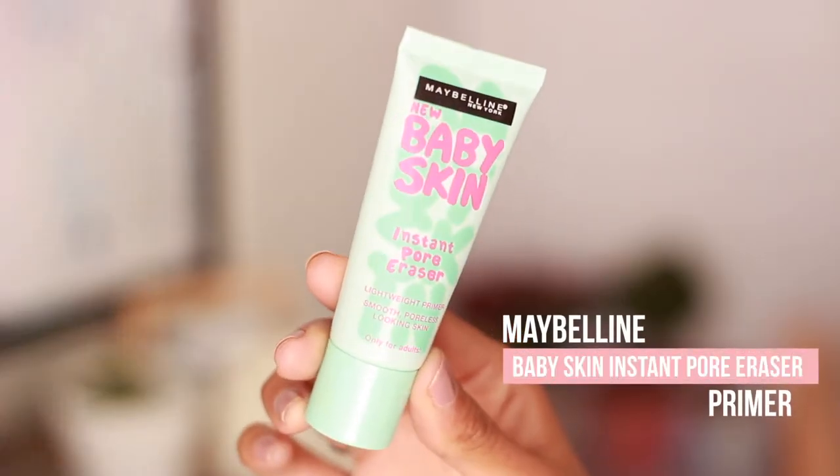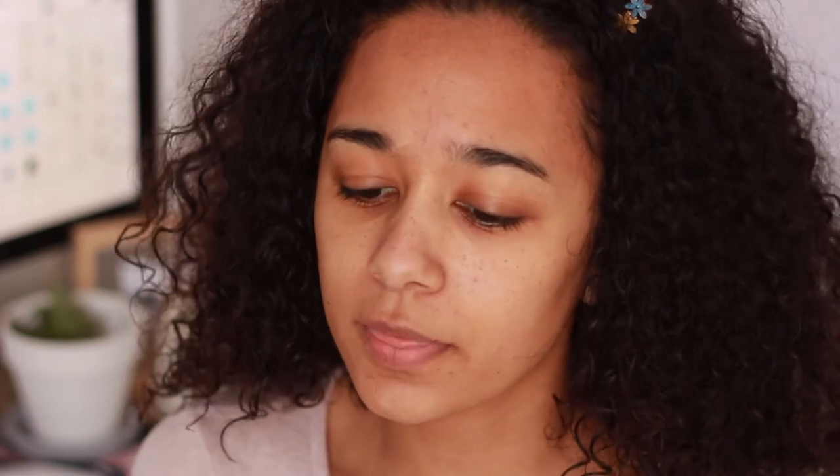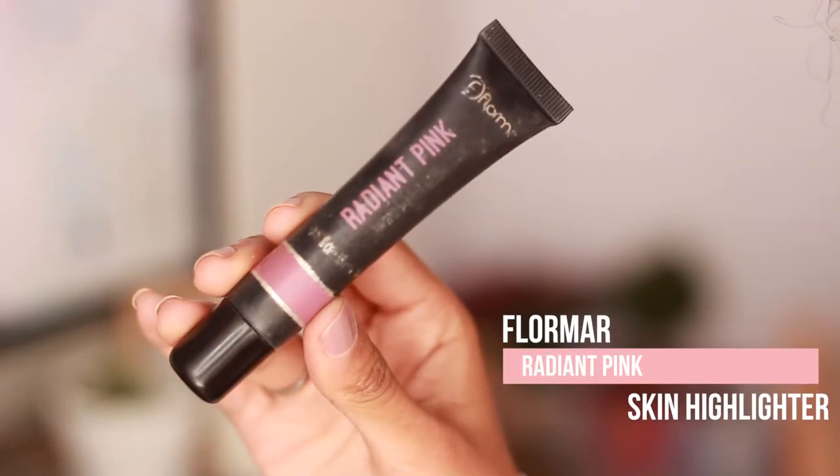To start off we're going to be priming the skin, and for that I'm using the Maybelline Baby Skin Instant Pore Eraser. I'm just going to take a tiny amount and put this in my T-zone. Then I'm going in with the Flormar Radiant Pink Skin Highlighter and I'm just going to be putting this on the highest points of my face.